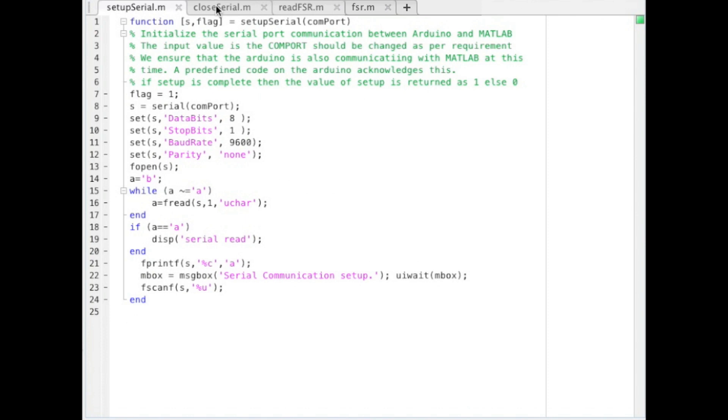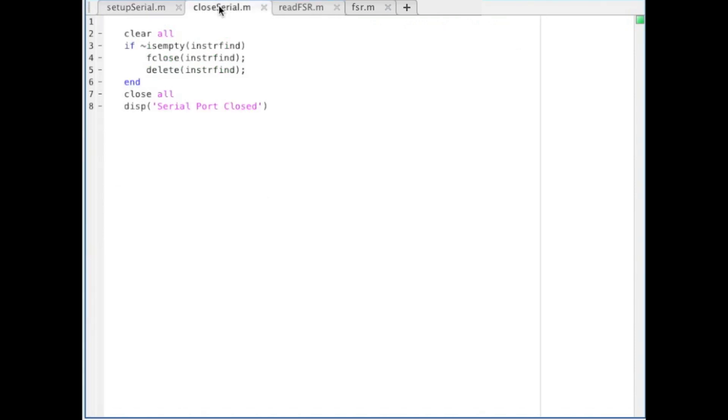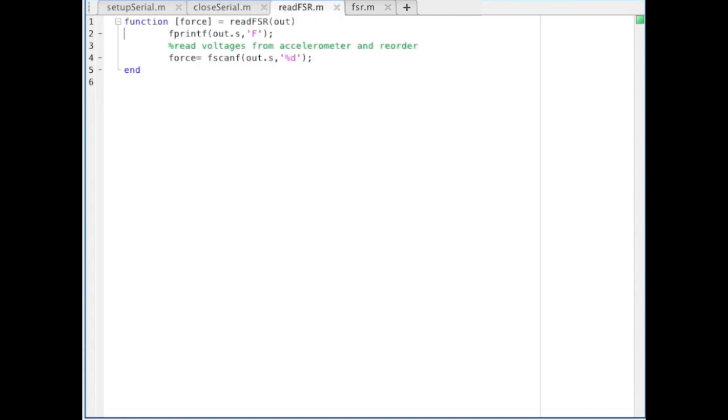After programming the Arduino, let's look at how to bring that data into MATLAB. We'll need the setup serial function created in the first tutorial, the closed serial function created in the second tutorial, and a modified version of the read ACC function shown here called read FSR.